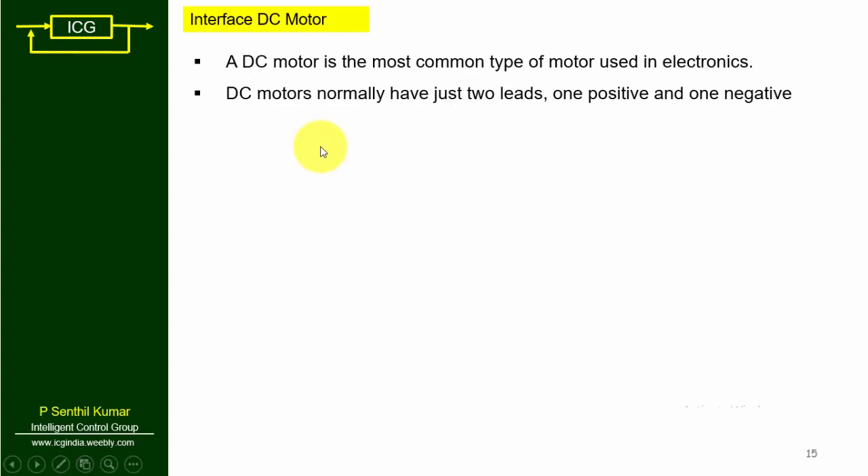In this lecture we are going to discuss about how to interface a DC motor with Arduino. A DC motor is the most common type of motor used in electronics. A DC motor normally comes with two leads — one is positive and another one is negative.